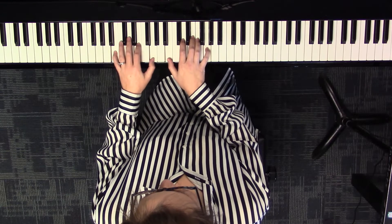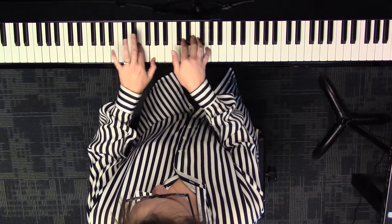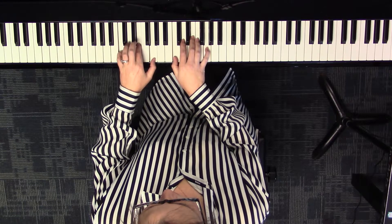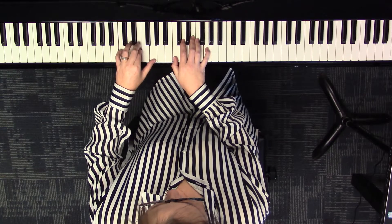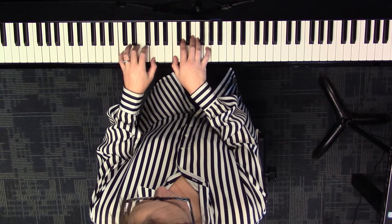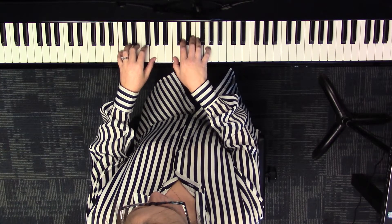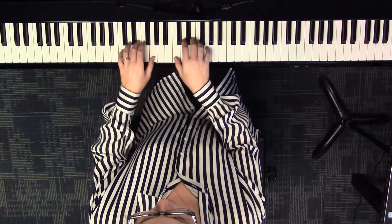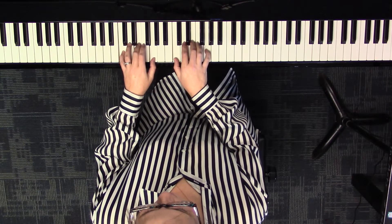To get to your four chord, take your bottom note and move it up a half step. You'll notice that your left hand two and three are kind of crowded, so replace your two with your three finger. That brings you to C, E, G — C major, which is the four chord.